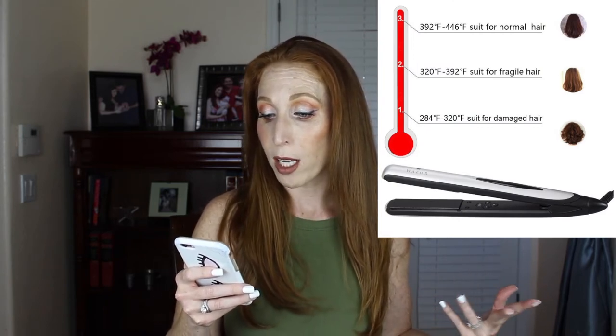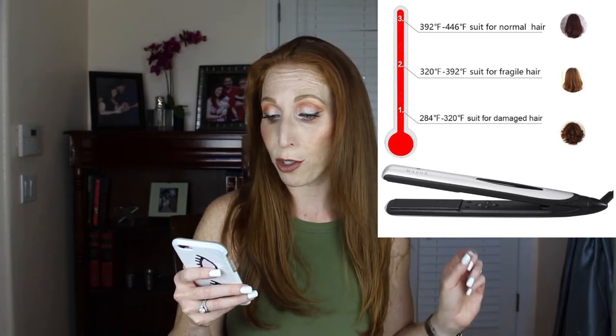One thing to be careful of: the flat iron gets very hot. You control the temperature, but if you have dry or damaged hair you don't want to go as high as 446 degrees. The recommendations are: damaged hair 284–320°F, fragile hair 320–392°F, and normal healthy hair 392–446°F. Personally, even with healthy hair I don't know that I'd want to go that high — that just screams damage.